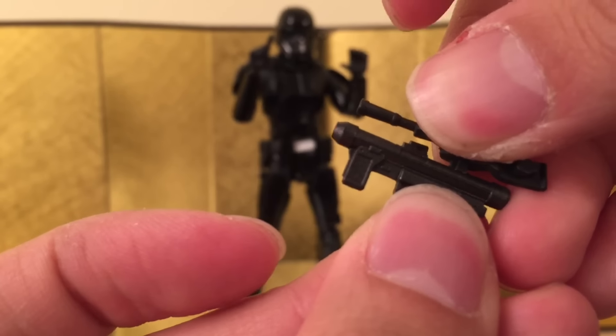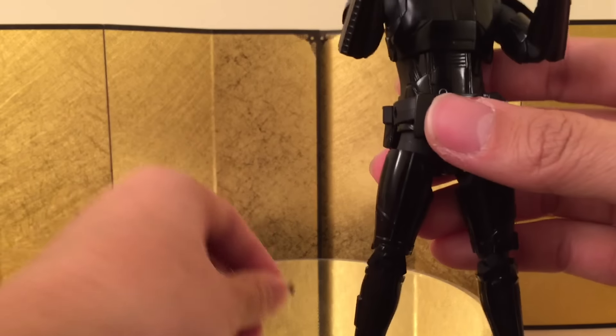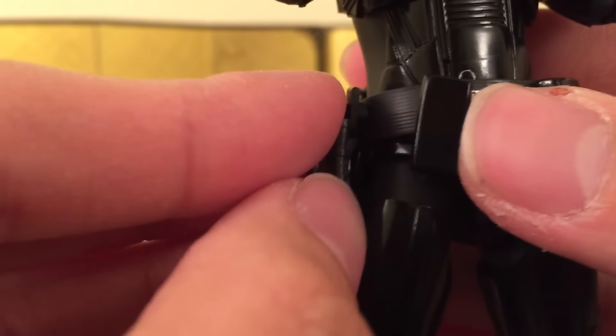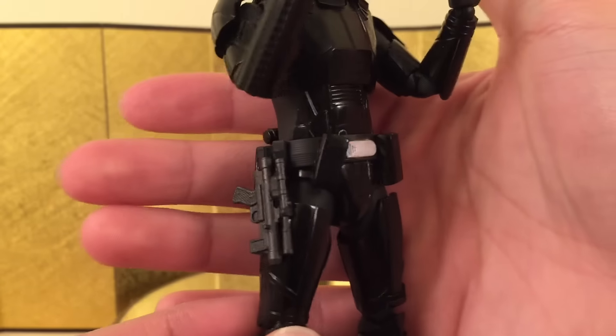That is really nice. Let me just try to put this on — yeah, that's pretty cool. Then you just have to take this out and pack that in. It's all dark so I'm not sure you guys could see this, but it looks really, really good.